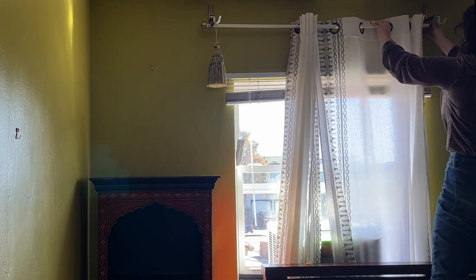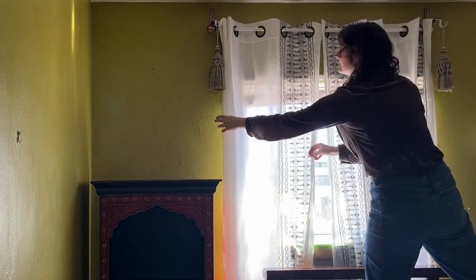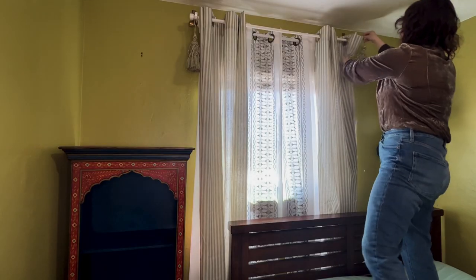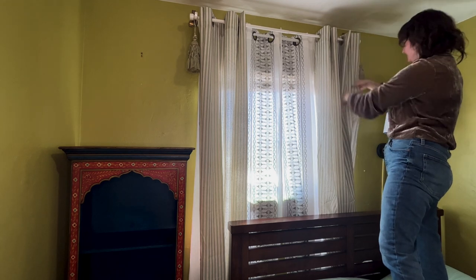I chose these curtains because they added texture with the embroidery and they were within my budget. I have a second curtain rod behind that which will include some blackout curtains, since sleep is the source of all good things in this world. I equate good sleep with the peak of happiness.